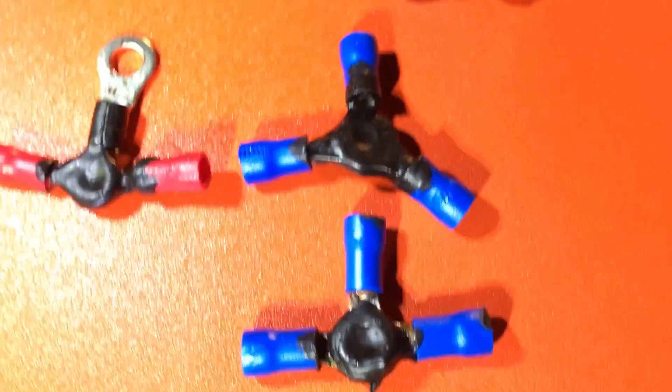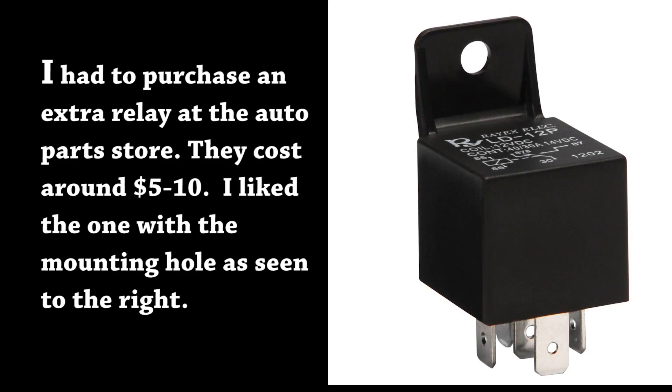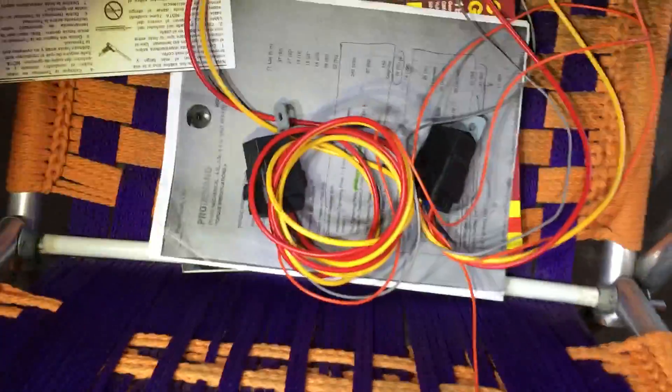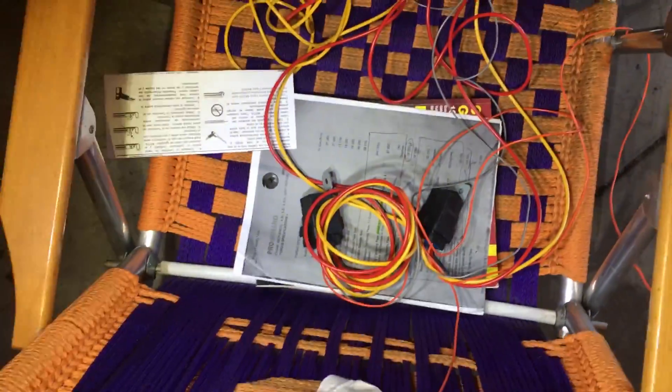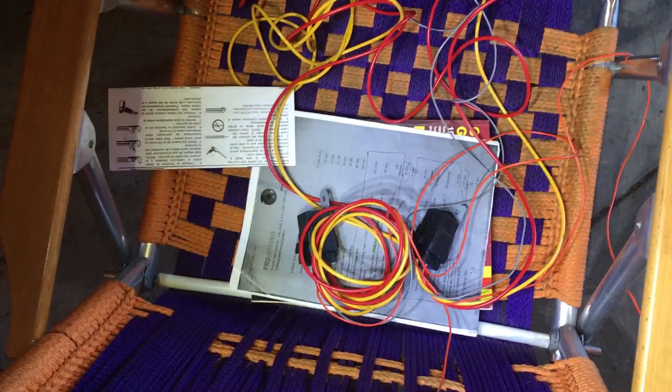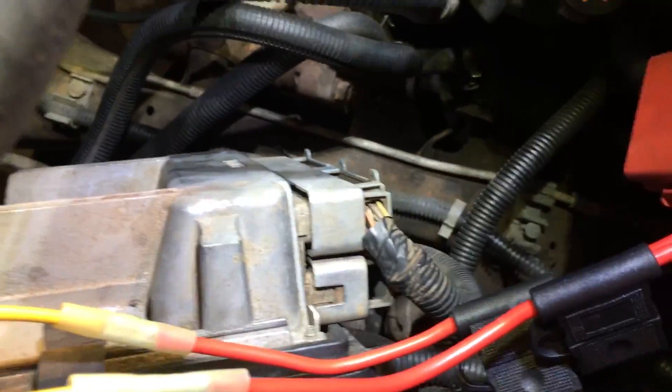So I've got this big huge mess — there's my two relays on the other end of many many feet of cord. I've got to do this the hard way now, which means I've got to mount the relays. I'm going to mount them right here — this box is the cover for the computer.